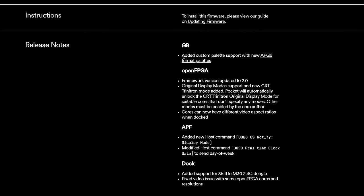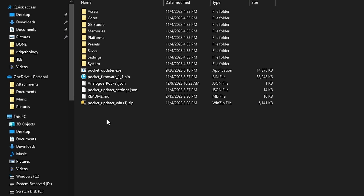Seeing what the new OS firmware provides is always the fun part. On the Game Boy side you get a bump with custom palettes on the cartridge port. The big addition is under open FPGA — the framework has been updated to 2.0, unlocking CRT Trinitron mode. More modes can be added, but that comes down to individual core makers. You also get 8BitDo M30 dongle support and a fix for an aspect ratio issue under open FPGA.